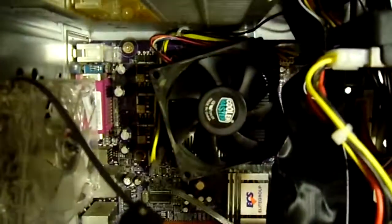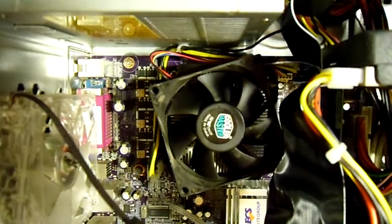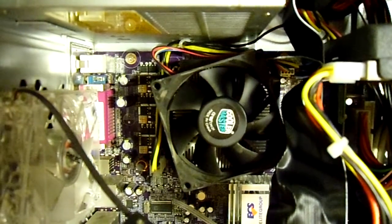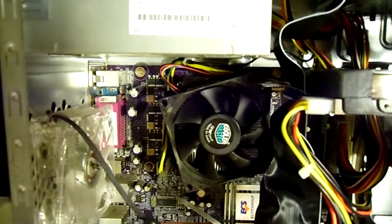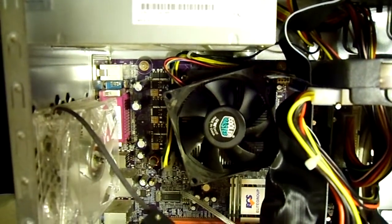I have a Celeron made by Intel. It is a single-core 2.0 GHz processor, and it gets a little hot, so I think I need to redo the thermal paste and put the heatsink and fan back down again.